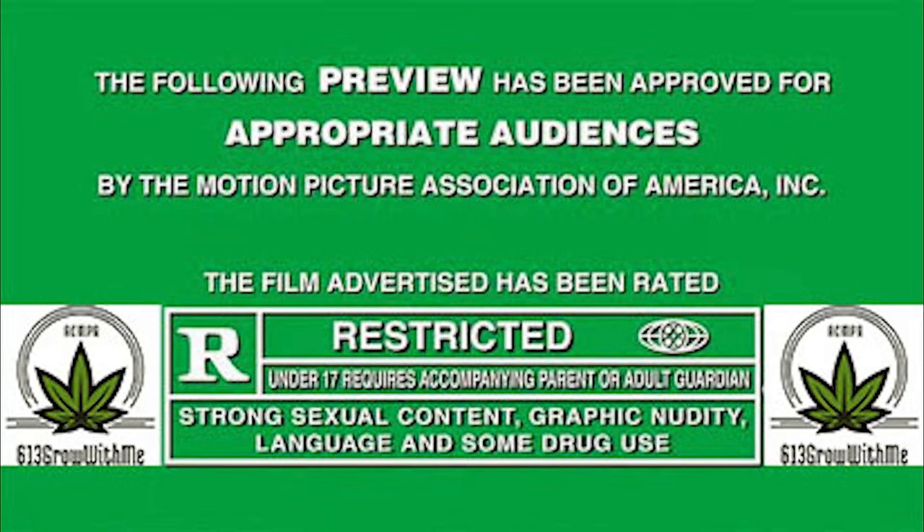The following program features content documenting a legal cannabis grow under Canada's Access to Cannabis for Medical Purposes Regulation Act. This channel does not endorse illegal or harmful activities. The content in this video is created for documentary and educational purposes only. If you're not 18 or older, please unsubscribe and do not watch this content.